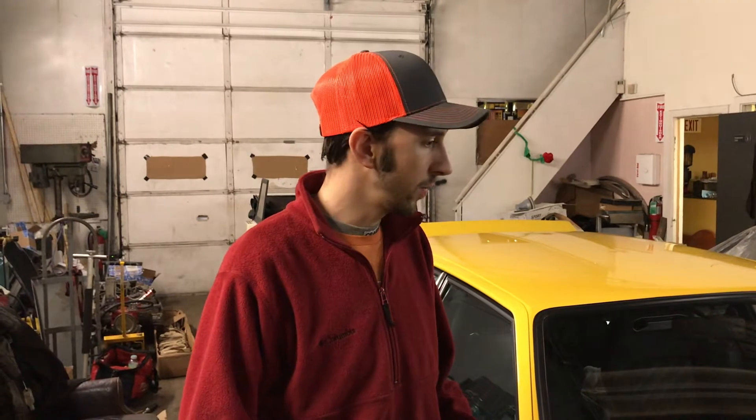We also do exotics and Italian cars, and today we are working on a Lancia Delta Integrale Evo 2. This is a 16-valve turbo, all-wheel drive car — very cool — and we're doing a shakedown on the fuel pressure system.